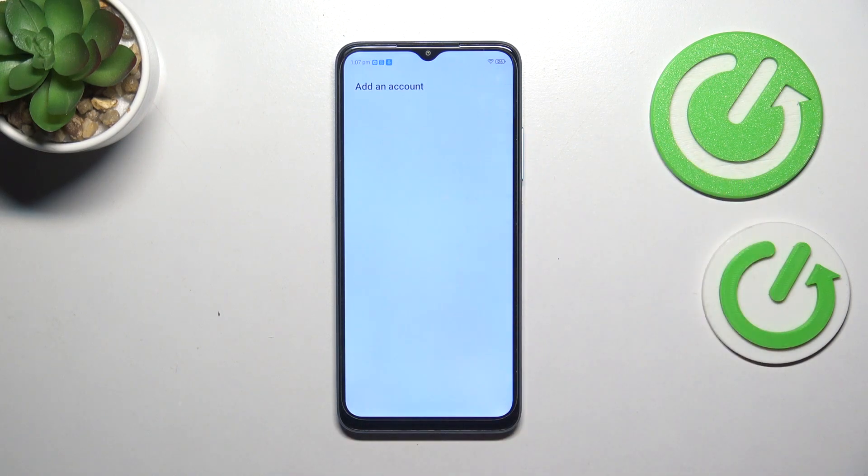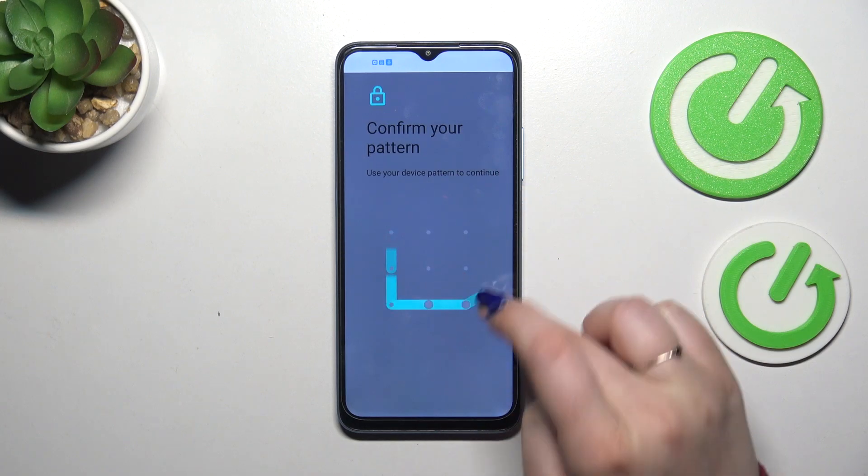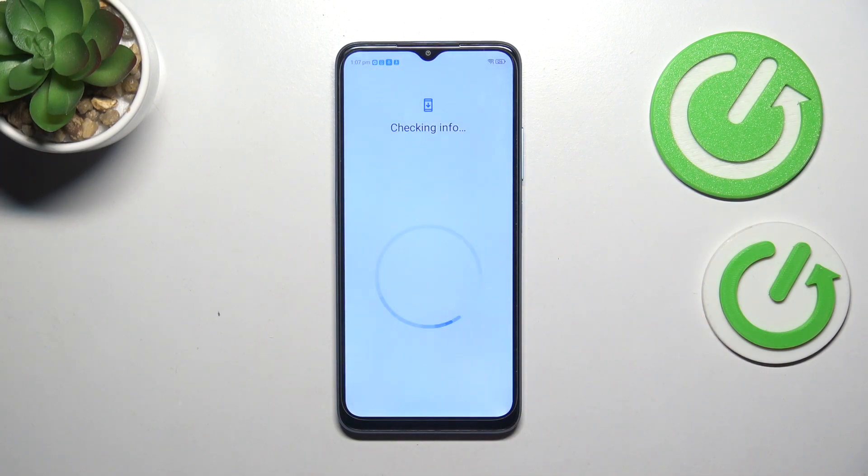Let's tap on it and choose Google. Make sure that you've got an internet connection, because it is required for this operation — you can use Wi-Fi or mobile data. You will have to confirm it with your screen lock, but that's okay, so wait patiently.